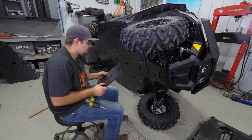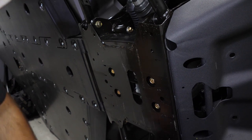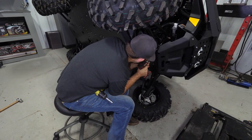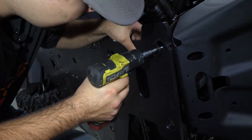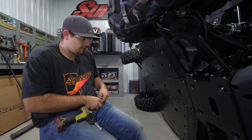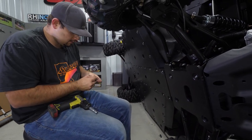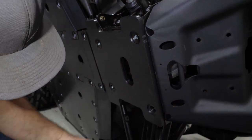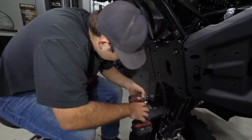Now we're going to install the front portion of our skid plate. It's going to lay up here so that the opening sits right in the center. I'm going to go ahead and pre-tap this hole just to make it easier. Then we'll lay our skid plate into place, put one screw in it, and align the rest of the skid plate off of that one screw. We'll shoot our rear screws into the factory holes, do the same thing on the other side, pre-drill the center hole so the screw goes in a little easier, and then shoot our last screw in.